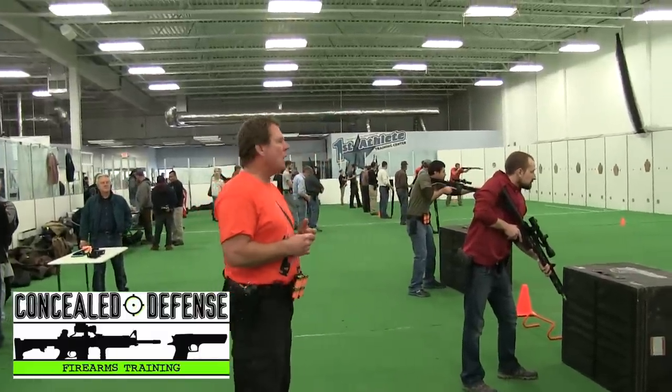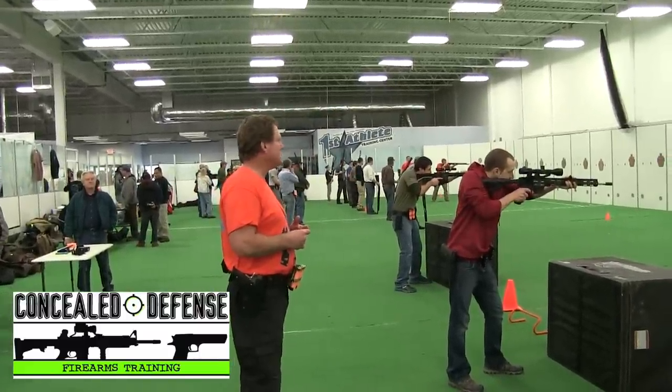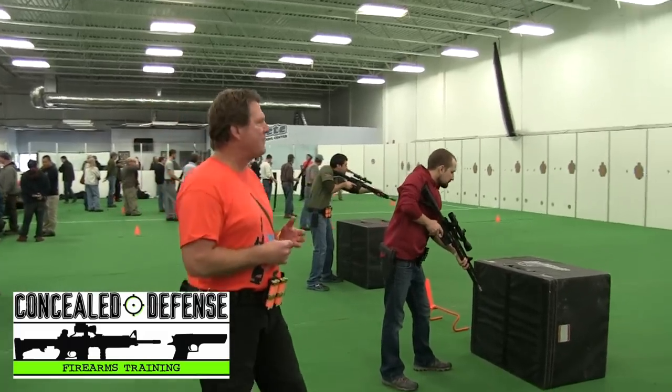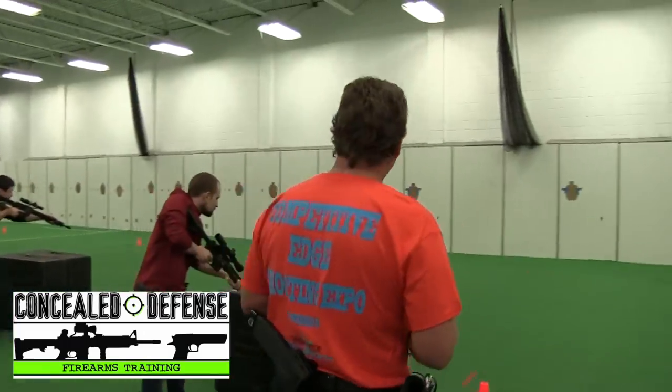Shooter ready. Go. Good job. One more time. On the three and go. Safety off. Safety on when you're done.